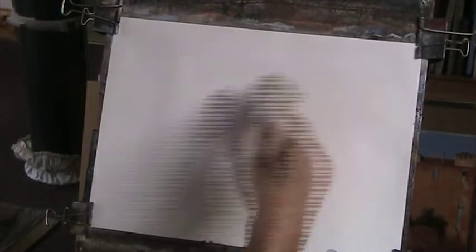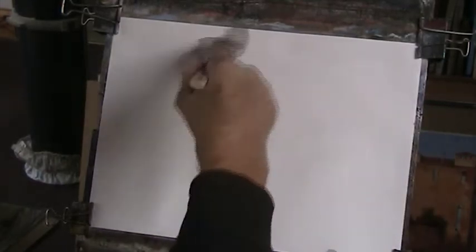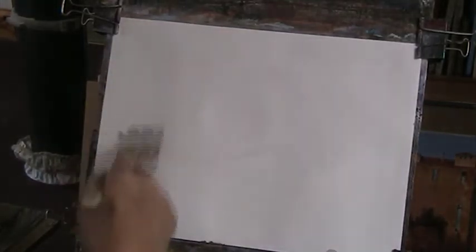Right, wetting wet, Lakeland scene. I've got the Fabriano paper, 130 pounds, 15 by 11 inches.